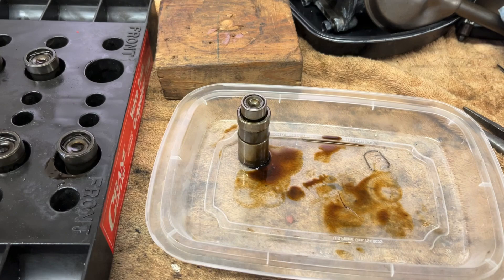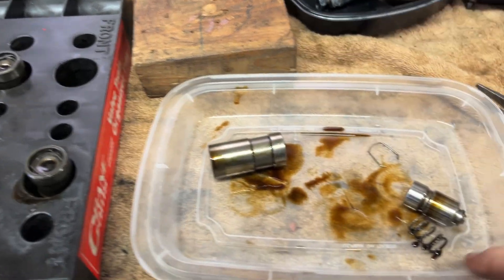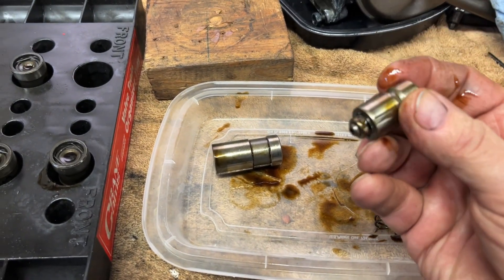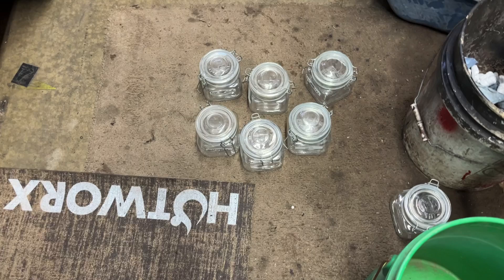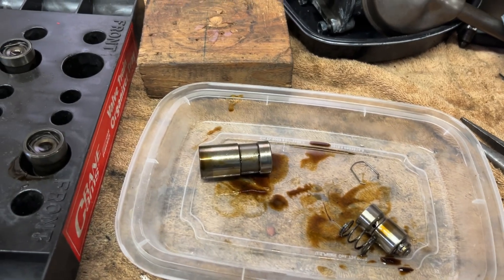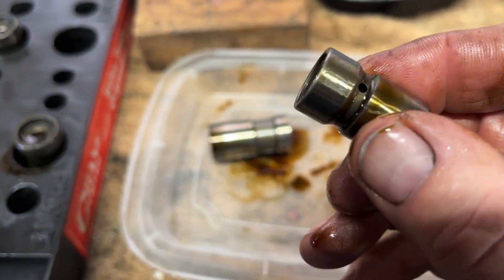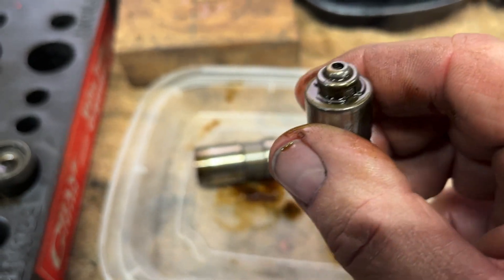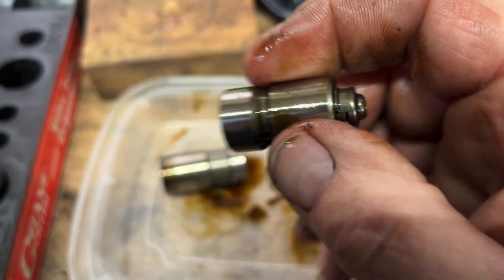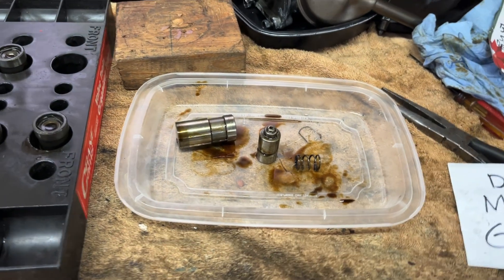I'm going to take all the lifters apart — I have one apart right now and there's not much to it: just a spring, an assembly, and a little clip that holds everything together. I'm going to take them apart, put them in their jars, and do six at a time in my ultrasonic cleaner. I'm trying some more detergents mainly to get the inside clean — there are holes in there for oil to get in, so the cleaning solution should be able to clean all that out.